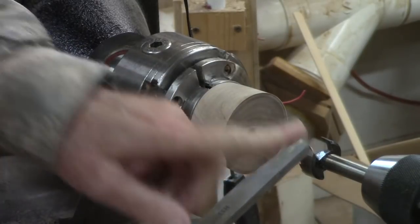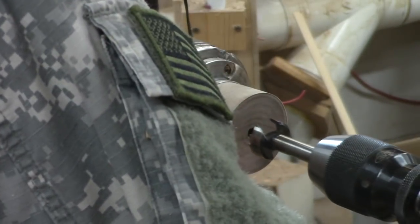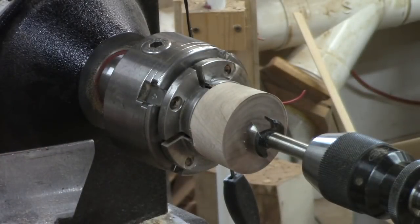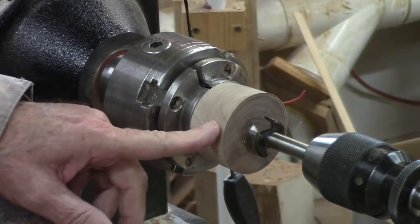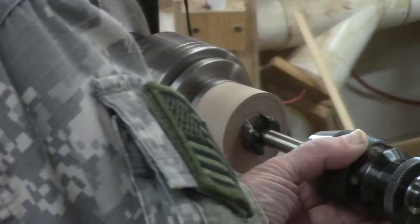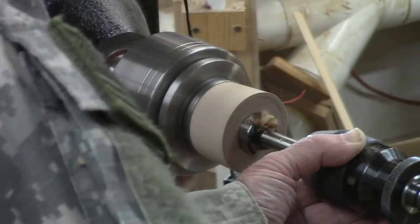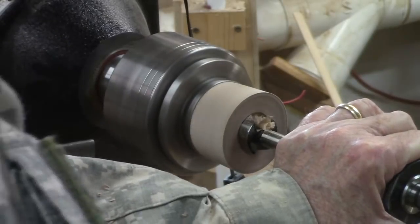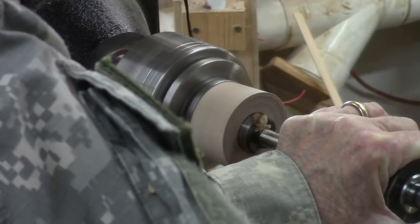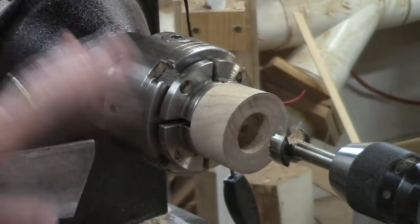If I didn't have the appropriate size Forstner bit I could come in here with a box scraper, but I've got a 1-1/8 inch Forstner bit that I use for part of my process for tapping threaded glue blocks, so this is certainly faster if you were doing several of them. I'll turn this at an appropriately slow speed. I managed to switch to a lower belt setting to get the appropriate torque. This end grain is tough — if I was doing several of these I'd have gone ahead and changed the belt to a lower setting, but for only one I managed.